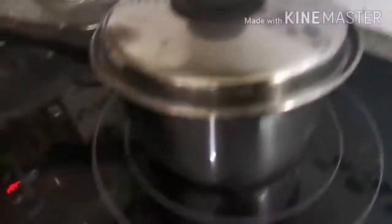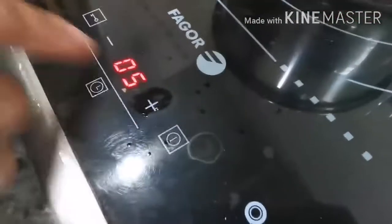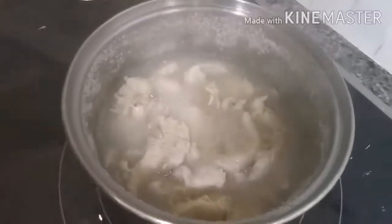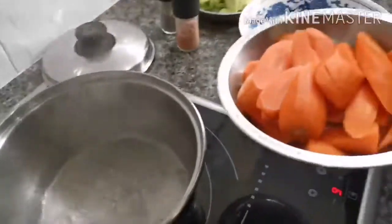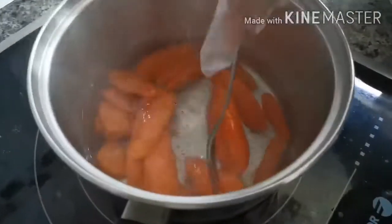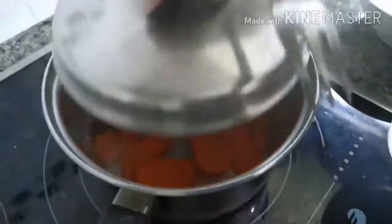Now we're gonna mix it a little and then we're gonna boil it for another five minutes. We boil some clean water and now we're going to boil some carrots because kids can eat carrots. Mix for five minutes.